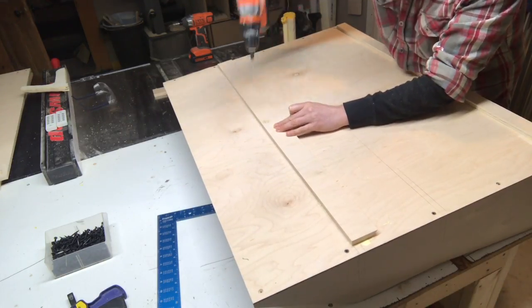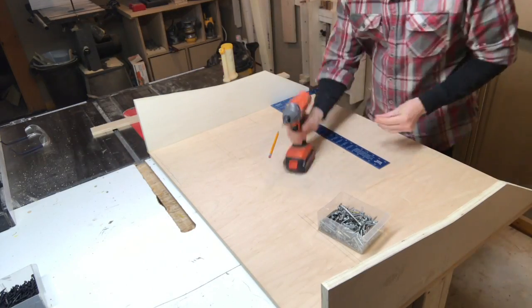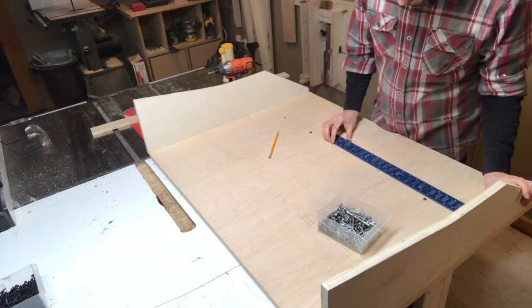Gluing the cleat on here — this one screw is going to be important later. It's there to hold the position so I can flip the unit over and add a few more screws from the other side, which are there to act as clamps while the glue sets up.